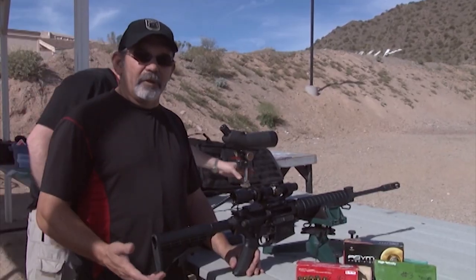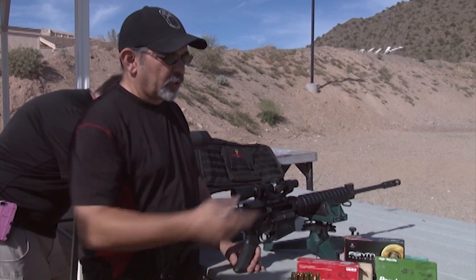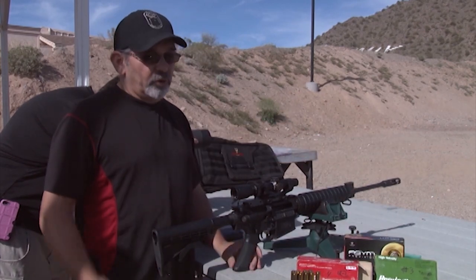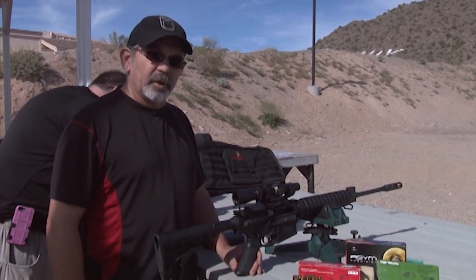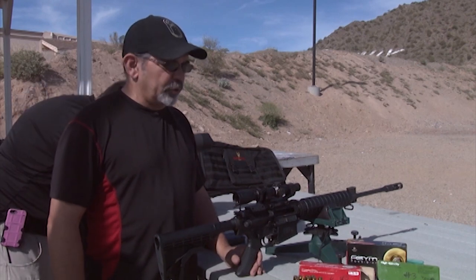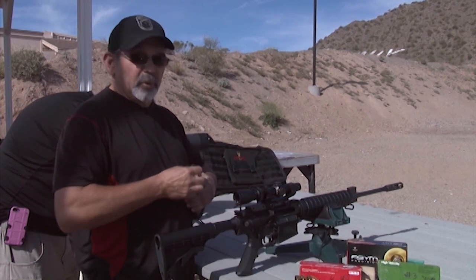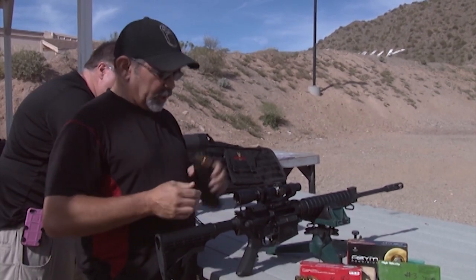We're going to be trying out a variety of ammo today. We're going to do the initial sight-in with a little bit of Black Hills. We've also got some Hornady TAP, some Remington, some ASIM, and even a little bit of Corbon. Ammo's a little bit on the short side these days, but these guys usually supply us with a little bit to try out in different gun tests. Let's get started — we'll try some Black Hills. I'm just going to load up three rounds. Make sure I put them in the right direction — don't want to be one of those guys on camera and put them in backwards.